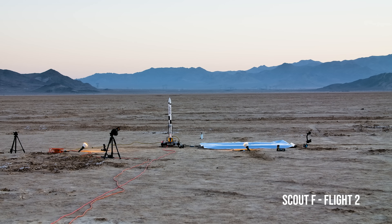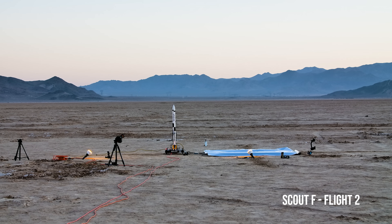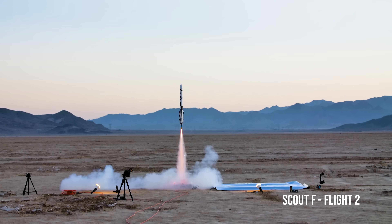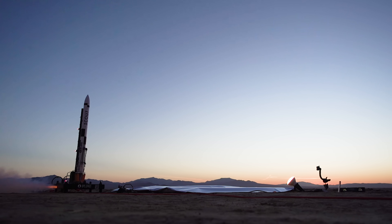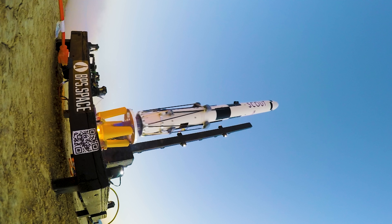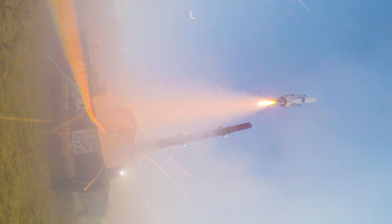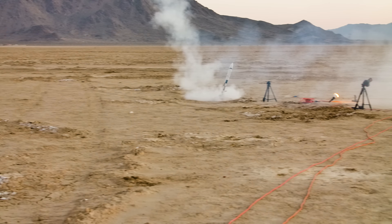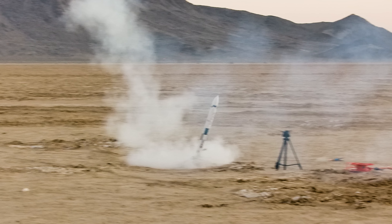Four, three, two, one. Wow, and there it is — a successful landing on the ground.